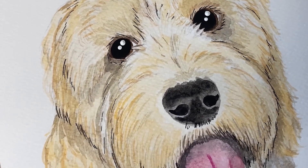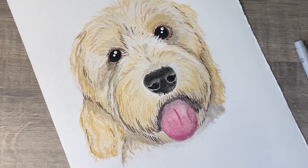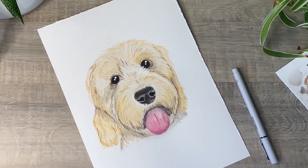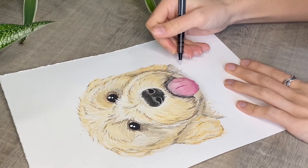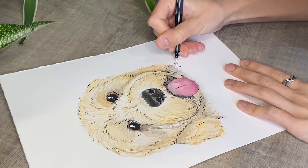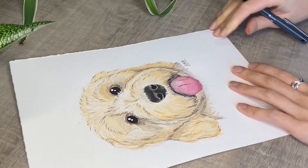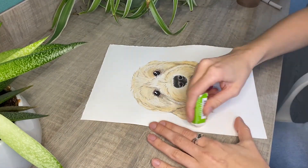This is the final product. I hope you enjoyed it and I hope it inspires you to go paint something. Just to finalise, I like to put my initials on the bottom of the painting and just go around with a rubber to make sure all those pencil marks from the original sketch are not visible. And then all that's left to do is just package it ready for posting.